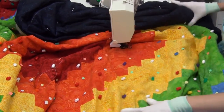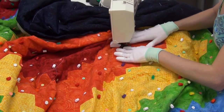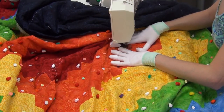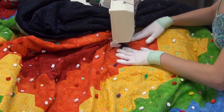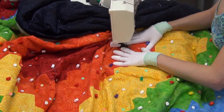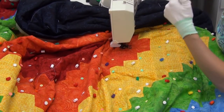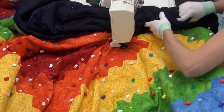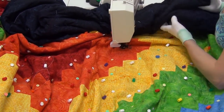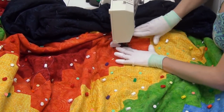Another thing to watch out for: my machine has lots of buttons on the front and it's so easy to hit them accidentally, which would switch me from a straight stitch to a decorative stitch. The sound the machine makes when I change stitches is something I'm always listening for. If you ever accidentally hit a button and your machine starts doing something weird, don't panic — just stop, break threads, pick out those stitches, and get started again. It's not that big a deal.